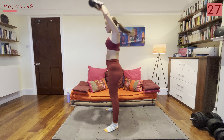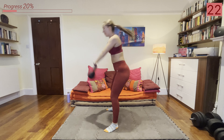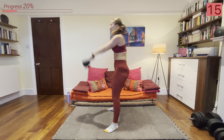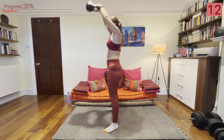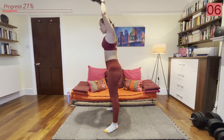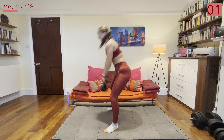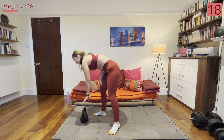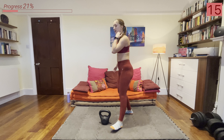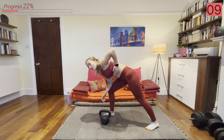Catch your breath, grab some water. Next we're going into some American swings. If you're not comfortable bringing the kettlebell overhead, stick to the Russian swings. If you want more of a challenge, we're bringing the kettlebell above our head, really using more power from the hips and glutes to get that kettlebell overhead. You can just do normal swings if this is a bit much.